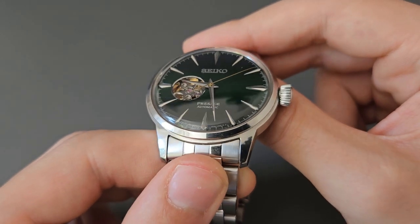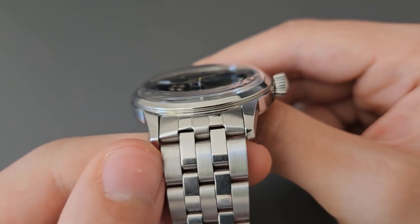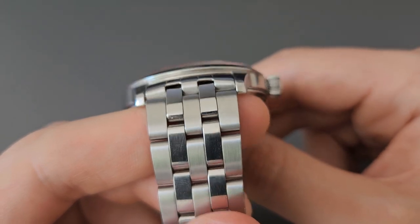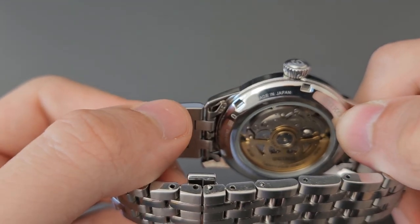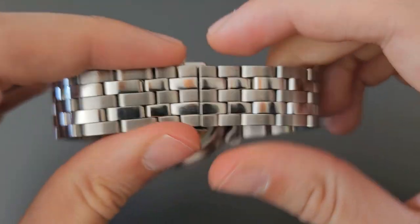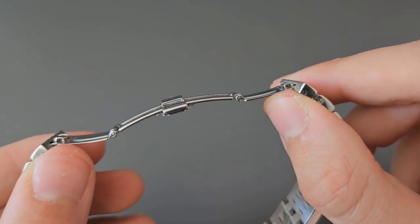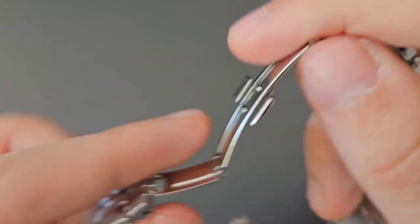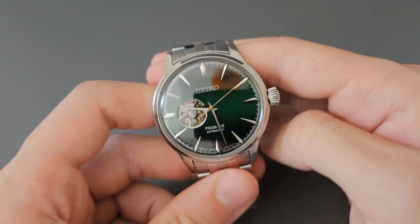Now let's talk about the bracelet and clasp. It's a five-link bracelet with a mix of brushed and polished finishing — the first, third, and fifth links are brushed while the second and fourth are polished. The links are solid, however the end links are unfortunately hollow. The clasp is a butterfly clasp opened by pressing two buttons, but it is a pressed metal butterfly clasp, which is not great to be honest.